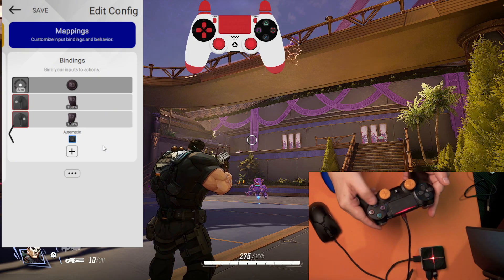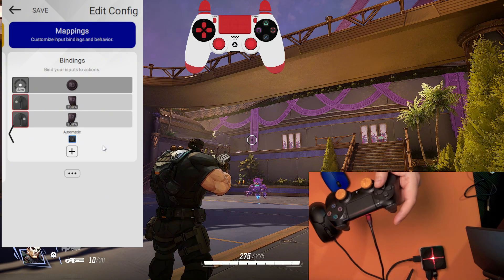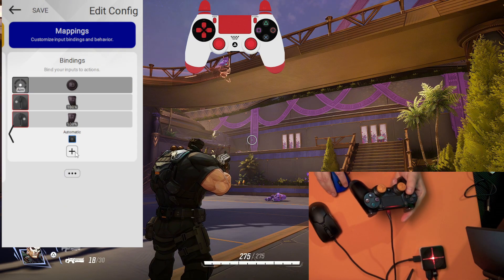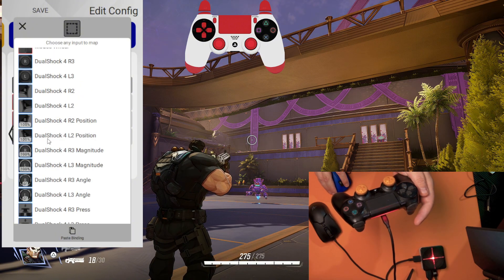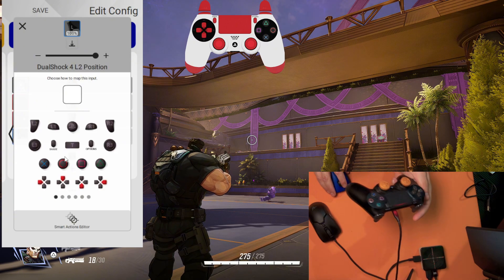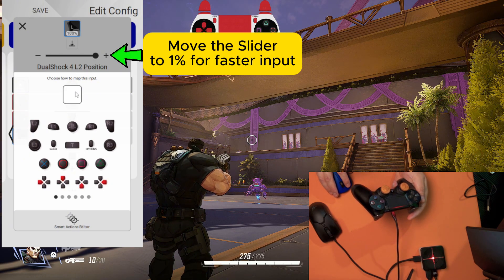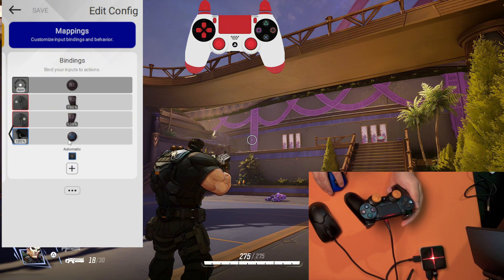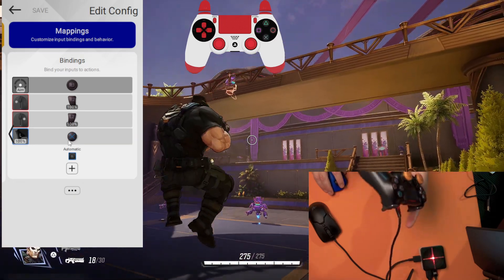It's not working because we turned off the automatic bindings, but we are going to play with the left side of our controller. My suggestion is to use the left trigger to jump. Click the plus sign, press the button, select DualShock 4 output position, and next choose which button is going to be mapped to the left trigger — it's going to be cross. Save it and close. As you can see it's now in our listings, and now I can use the cross button when I pull the trigger.